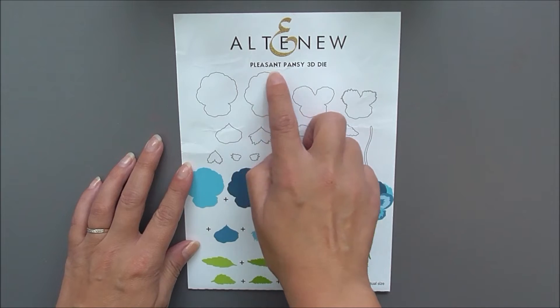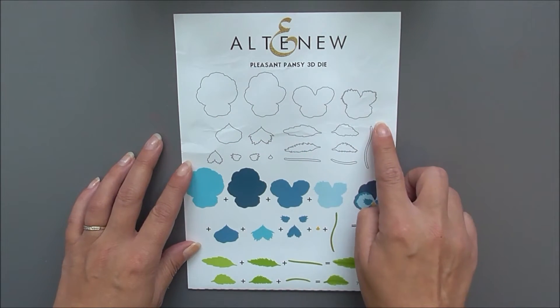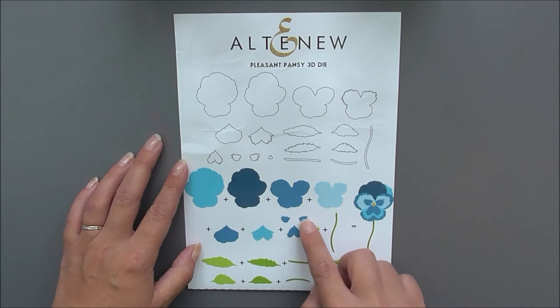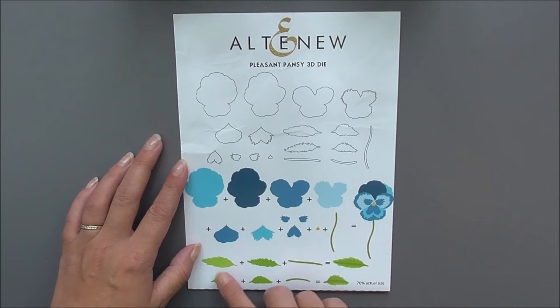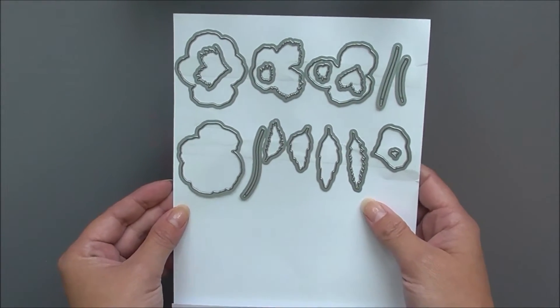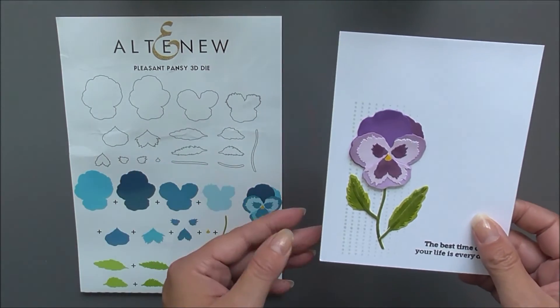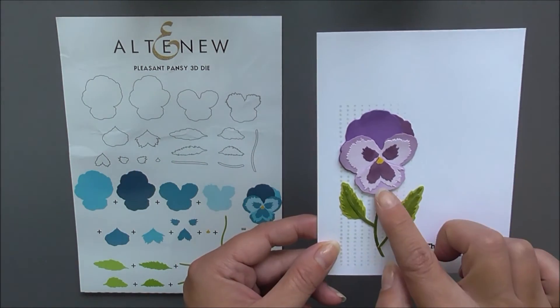Next up we have the Pleasant Pansy 3D die. This is one of our 3D layering die sets and this one is going to create a little pansy. You have all the dies to create this beautiful pansy as well as the layering guide on the bottom to show you how it goes together. I've simply cut all of the pieces, colored them, and laid them up to create this little flower.